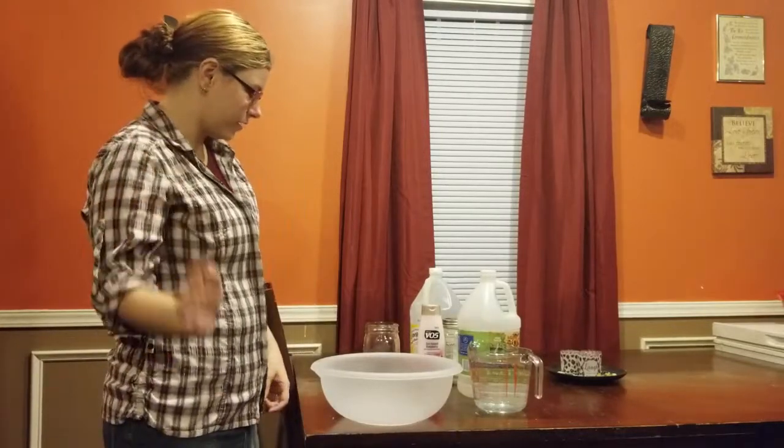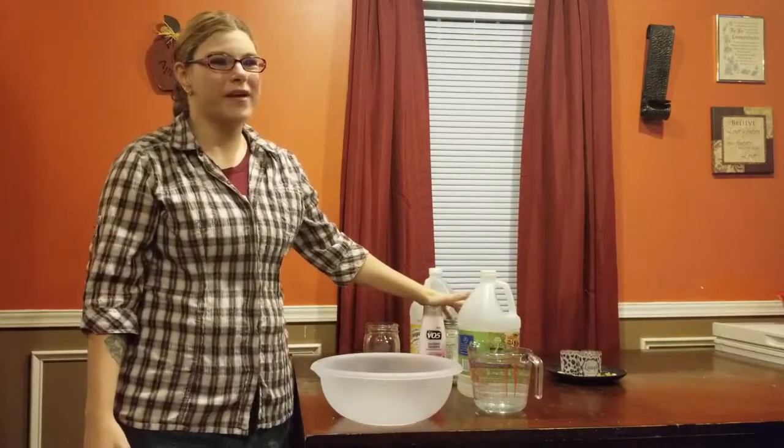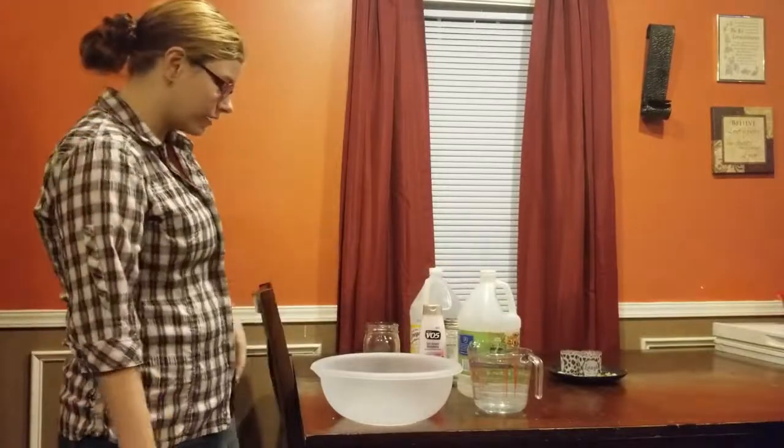Hey y'all, welcome back to my channel. If you're new here, my name is Bridget, and in today's video we are going to be making a homemade fabric softener for your clothes, for your washer. You just need three ingredients.